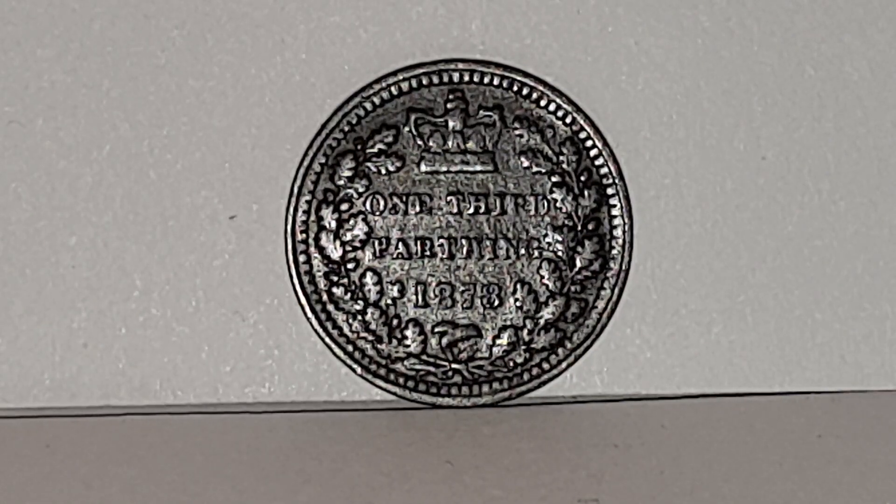The coin specifications: it is the lightest coin ever produced in the UK at only 0.09 grams. The diameter is 15 millimeters, the composition is bronze, it's minted in London, and the mintage count is 288,000 coins produced. The scarcity makes it a hard coin to find.